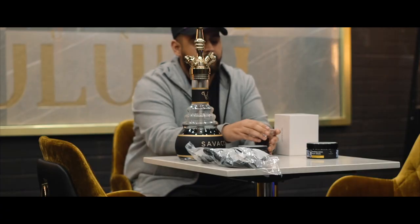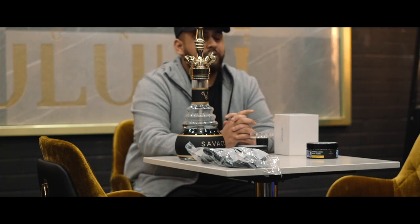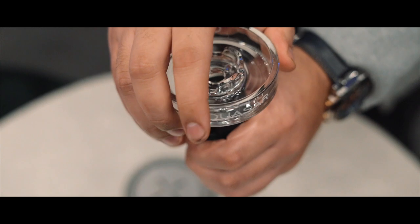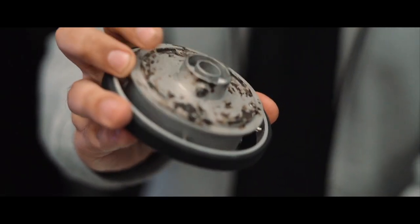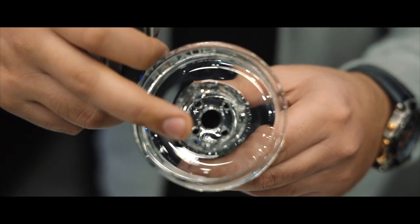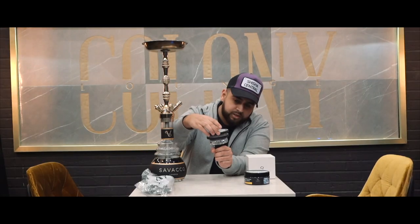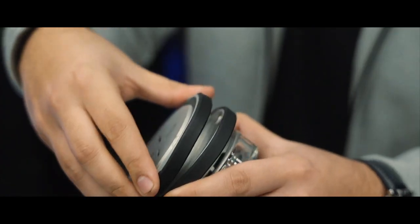The bowl comes in nice packaging — fairly straightforward and simple — and also comes with instructions in a few different languages. I ordered mine direct from their website. It comes in three different compartments along with the coal holder. You put the glass bowl in here, fit it into the grooves in the relevant places so it sits on nice, and then when you put the coal in — same as the previous model — you find the grooves, lock it in until it's firmly locked and doesn't come out.